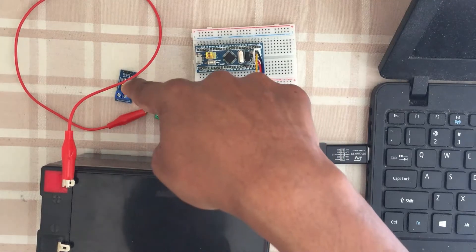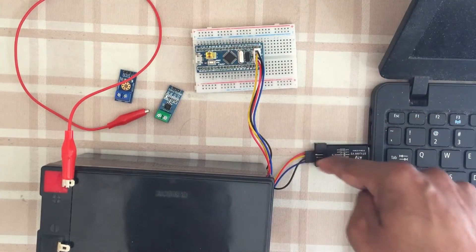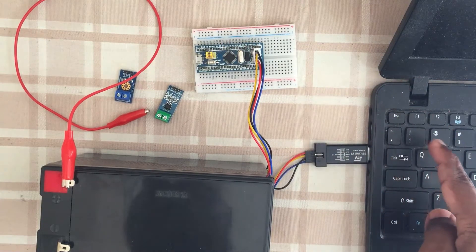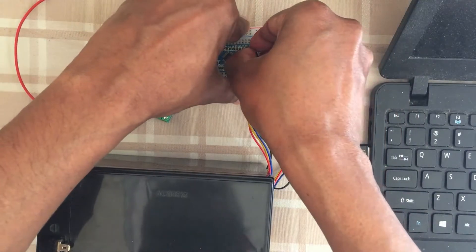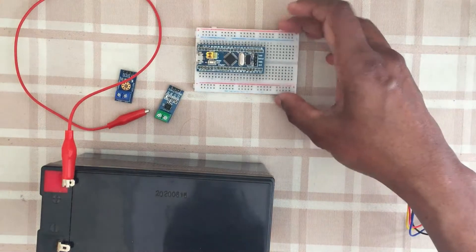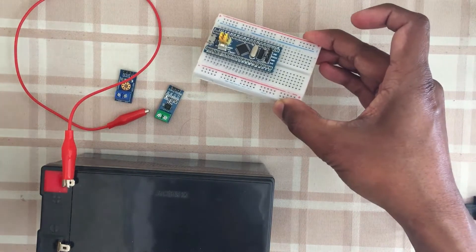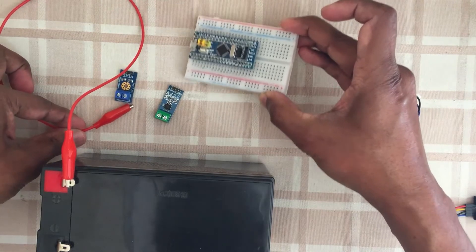What we can do is: first connect only the Blue Pill to the PC, do the programming, flash and upload the code. After that, remove it and keep it aside. Then connect the Blue Pill to the sensors, and then connect it to the PC.